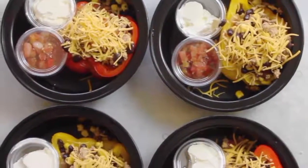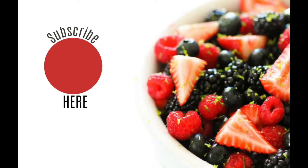Alright, your meal prep is done for the week! Thank you so much for joining me today. If you haven't subscribed to our channel, now would be a good time to do that. Thanks guys — have a good week and happy eating!